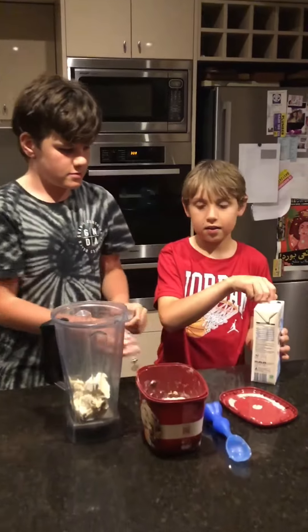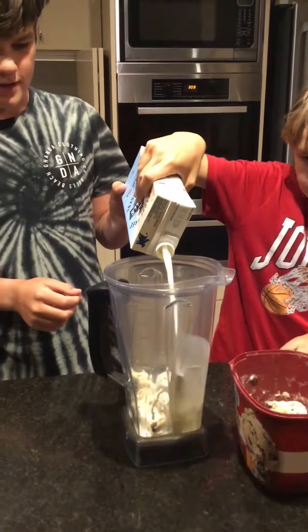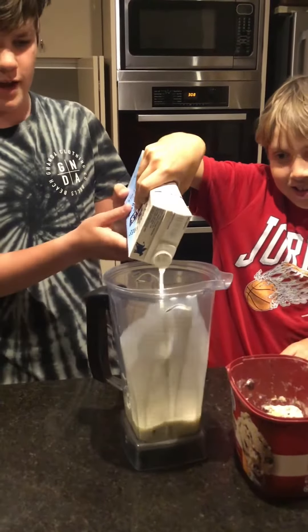Now to add in the milk. See, it covers up most of the ice cream, but not all the ice cream.